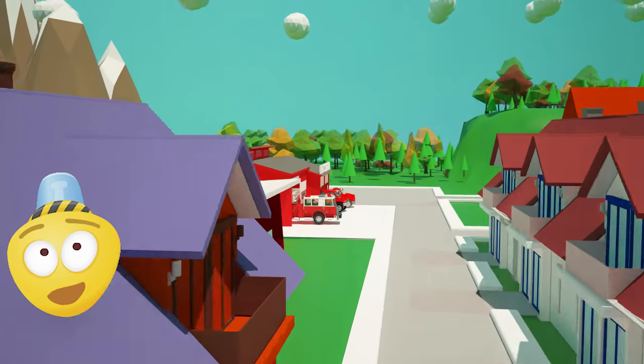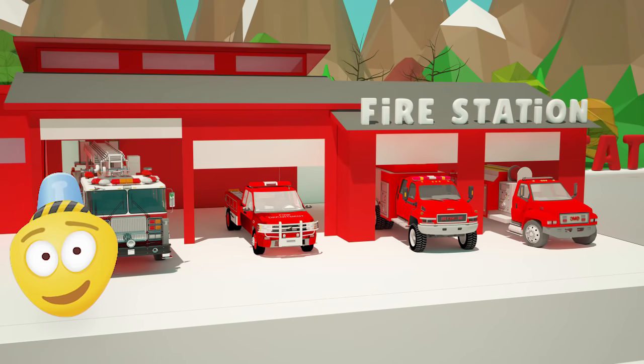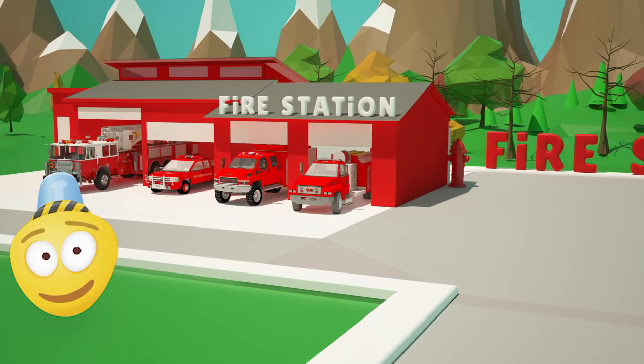Hello friend! The greatest monster truck race of all time will be held in our town tomorrow. Our new fire station wants to take part in these races too, but we need to prepare our fire trucks first.